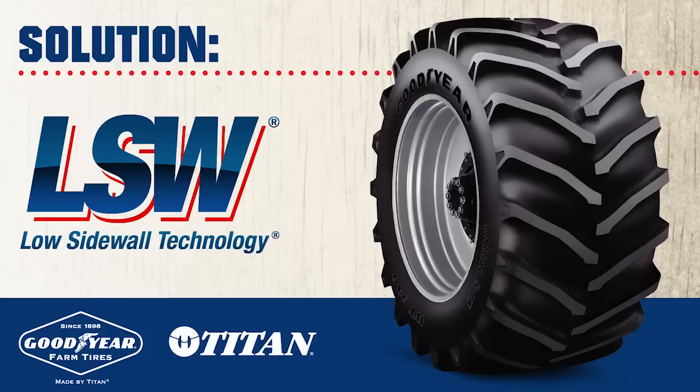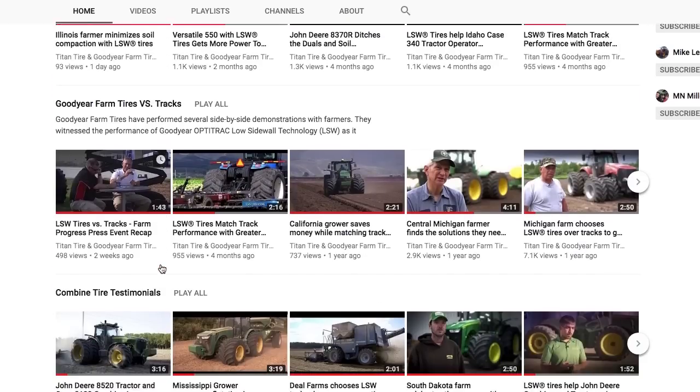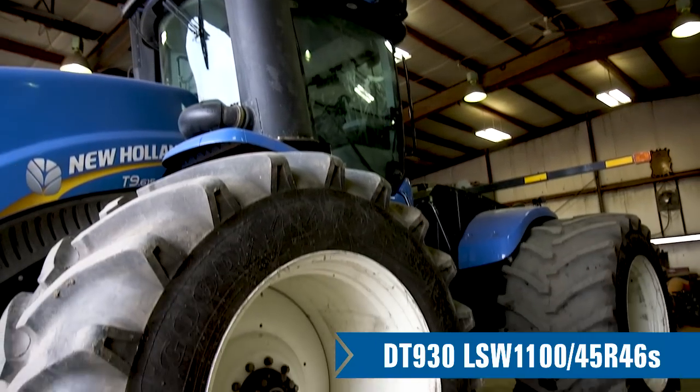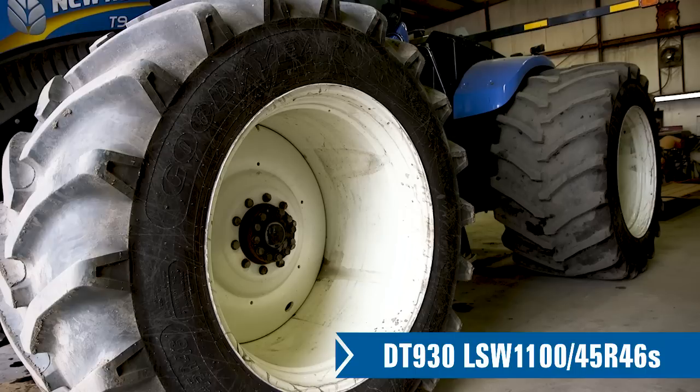I tried these LSWs — low sidewall, really large rim, really wide foot pattern, and they don't slip. Saw it on YouTube a bit and thought I'd give it a try. Ordered the LSWs in the wintertime, had them ready for spring, and I wanted to put them against my track machines and see if they were as good as they said, because I was nervous.